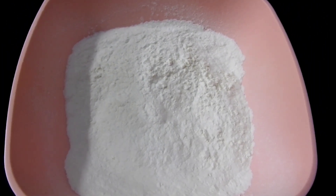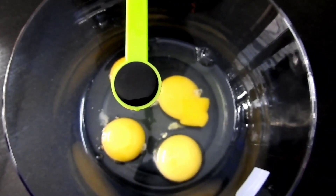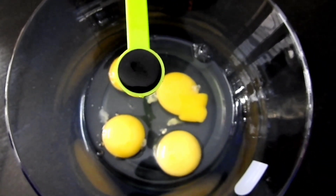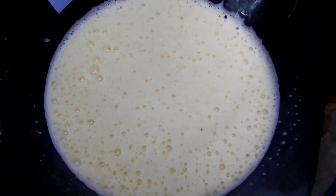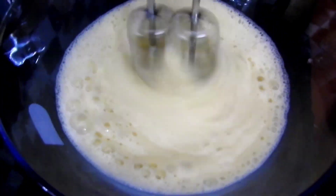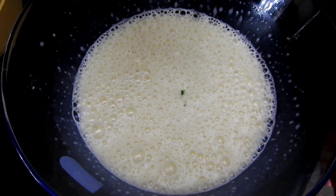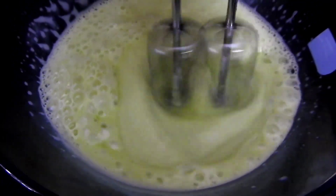Put a batch of cream in a bowl. Add 4 eggs, 1 teaspoon vanilla essence, 1 teaspoon of water, and 2 tablespoons of sunflower oil. Let's mix it together.